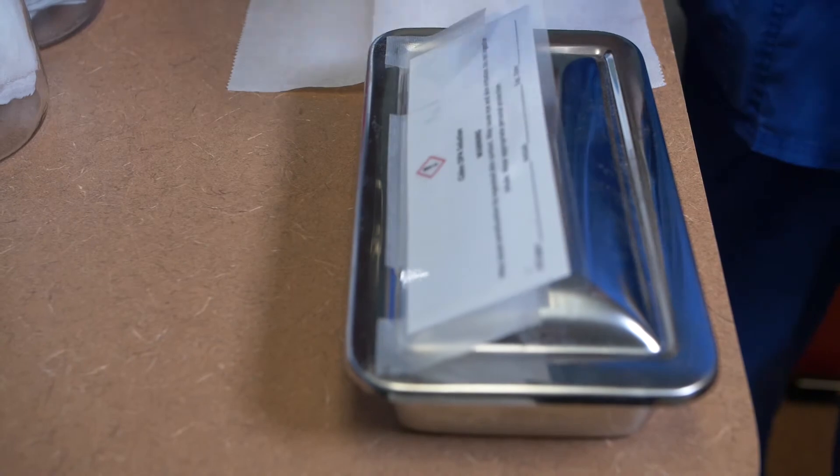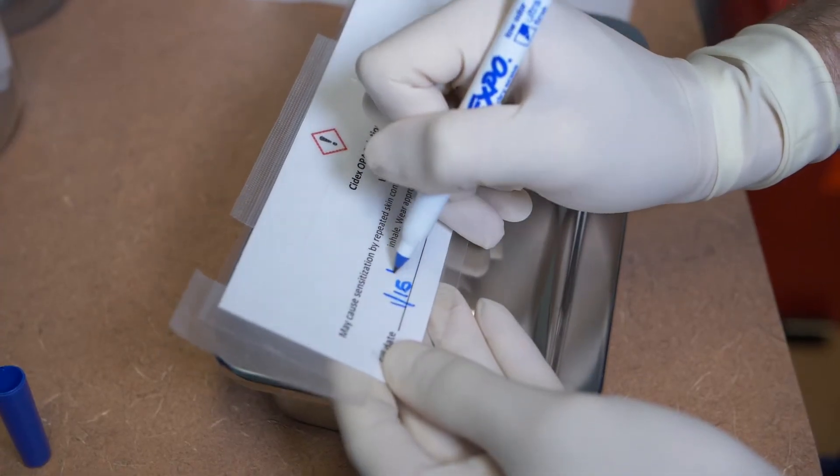Label with the name of the solution, the date and time required per the manufacturer, and initial.